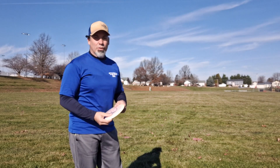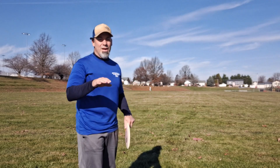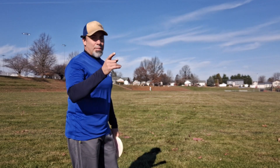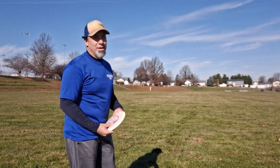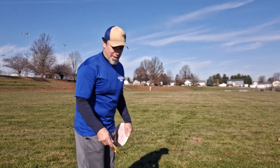All right, out here at the wreck. I'm going to do things a little differently this time than in the past. I'm going to throw both of these on hyzer, flat, and anhyzer just to show you what they're doing. I'll put the distances up top too. There's a little tailwind, so we'll see how we do today.